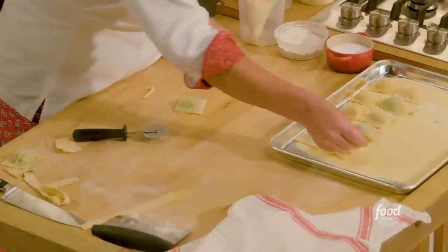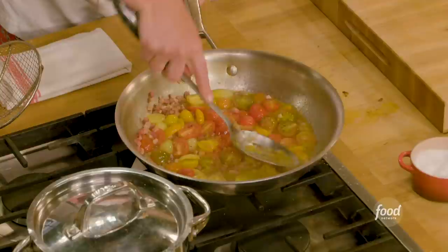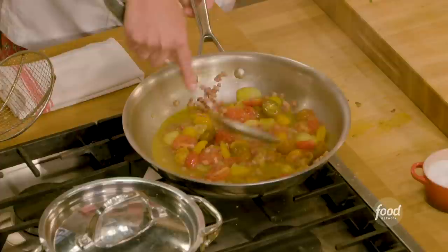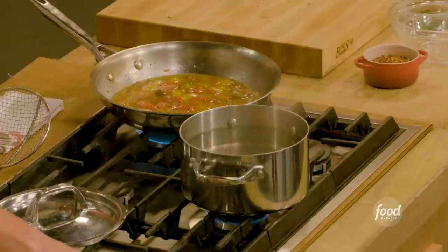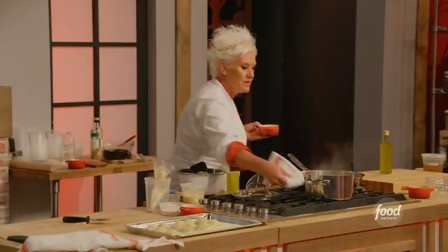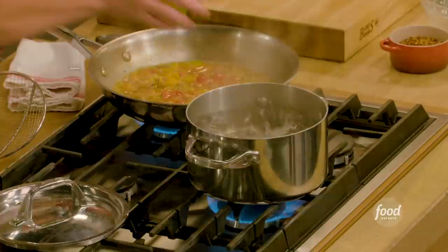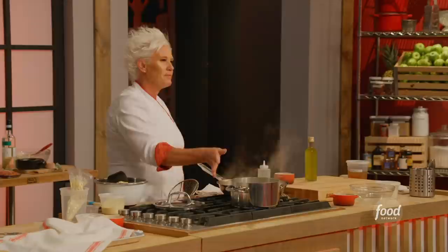I'm gonna squish my tomatoes a little bit because I want those beautiful tomato juices to come out — you can see the tomato seeds and all that. You really want to make sure your pasta water is at a rolling boil before you put your pasta in. Look at that nice boil! Your pasta needs room to swim, to dance in there — don't crowd the pan. Let it be the pasta mermaid that it wants to be!